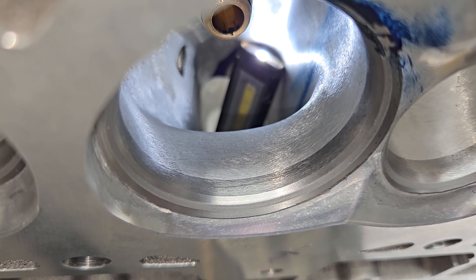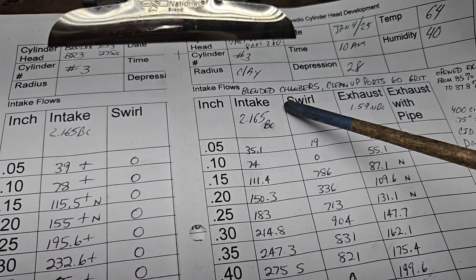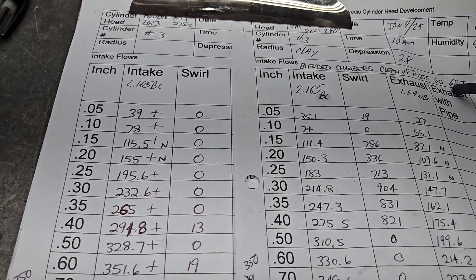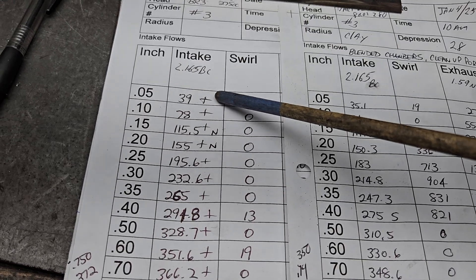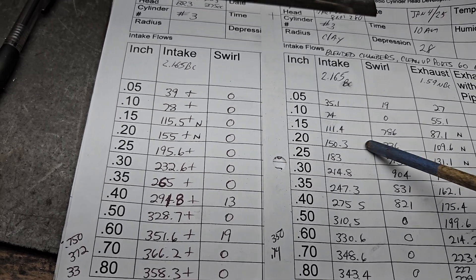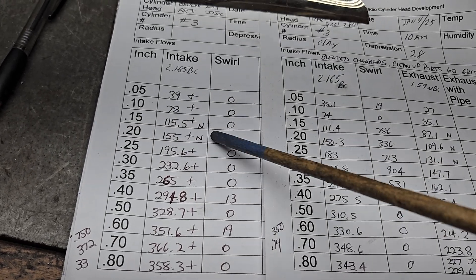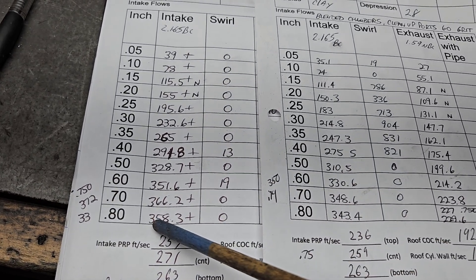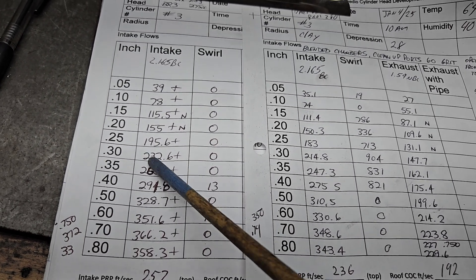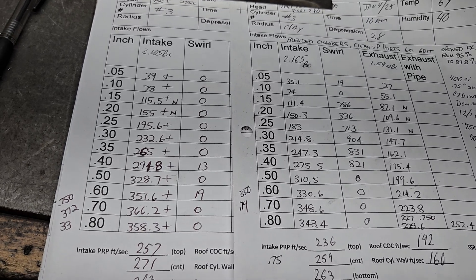Now we're going to look at the flow numbers. This is the BR3 versus the Dart with the 60-grit finish — apples to apples but different manufacturers. The pluses and minuses reference the Dart. We had a little bit of noise at 400, but we still had pluses — plus plus plus — the BR3 absolutely dominates through the entire curve. Some of these differences are huge: 247 to 265, tremendous. Even at 300, 230 versus 214 — tremendous difference. We used identical valves, so valves are not part of the equation; it's strictly the port and short side architecture.